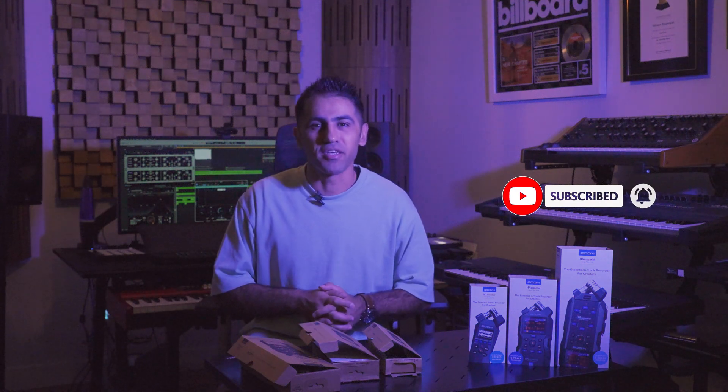By the way, the speech you are hearing right now is coming from my Zoom F1, which happens to be one of my favorites. That's it for the Zoom Essential series. Please don't forget to subscribe to my YouTube channel and enable notifications for future updates. Thank you!